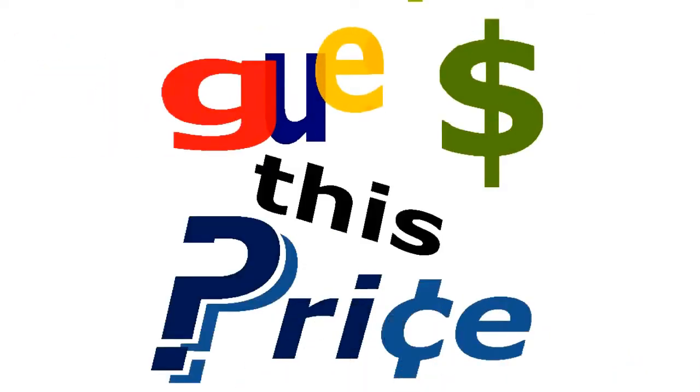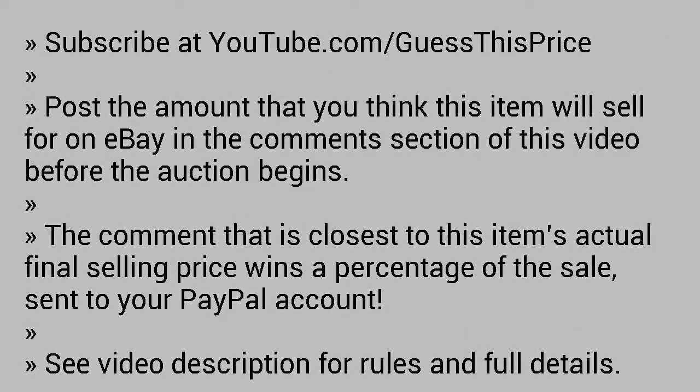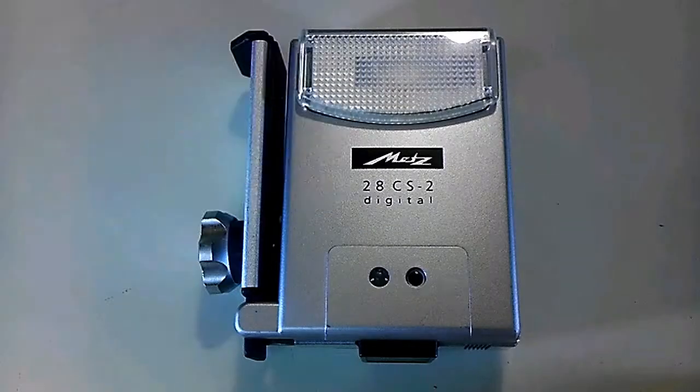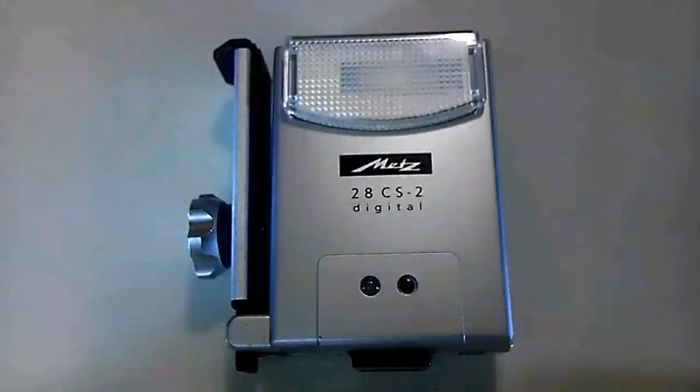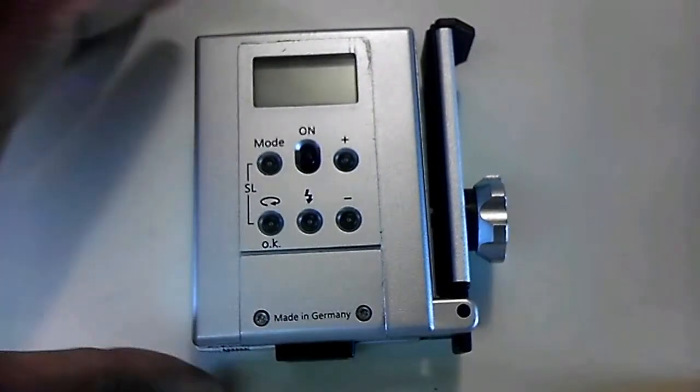Guess this price. This is a METS 28 CS-2 digital automatic slave camera flash. Here's a look at the back of the item — it says here that it's made in Germany.